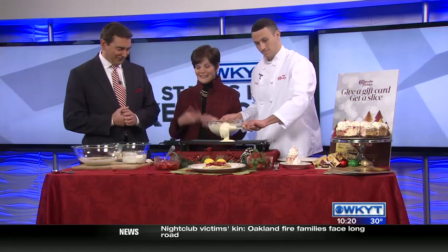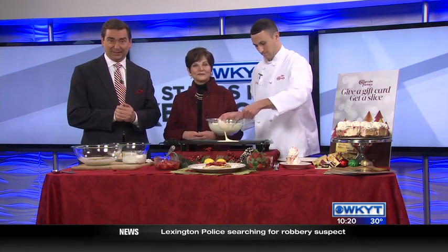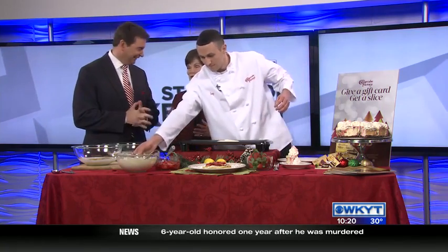Welcome back. It's so good to have you along here on mid-morning. If pancakes are part of your Christmas morning tradition, how about putting a little bit of fun and a twist on them this year? We're joined now by Corey Craig, the manager of Cheesecake Factory Lexington, who's cooking up lemon ricotta pancakes. Welcome, man, do I love the way you think. What a good idea. How do you do this?